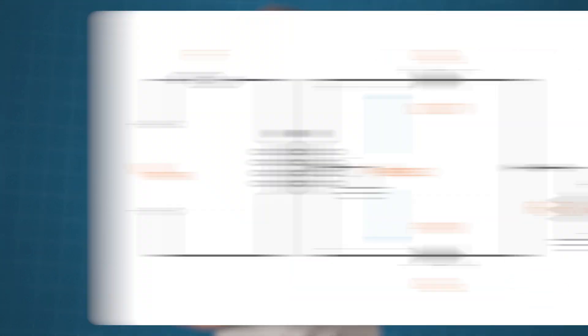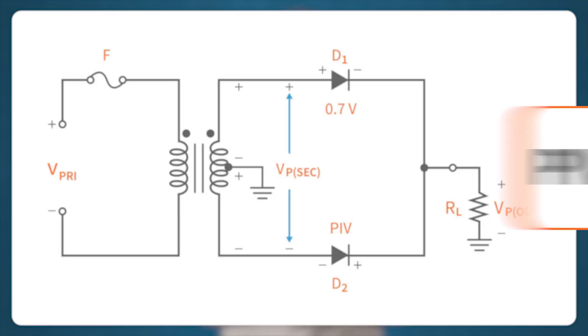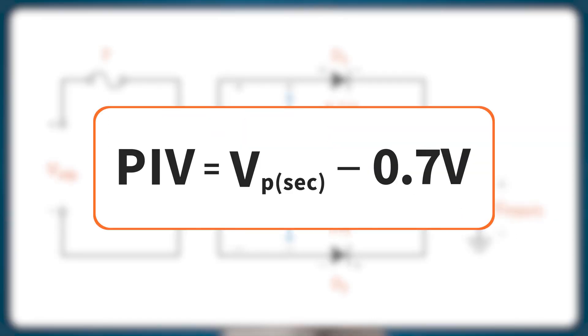For the peak inverse voltage, PIV, of the diodes in a center tapped full wave rectifier, let's assume the AC input is in the positive half cycle. So D1 conducts with a 0.7 volt diode drop while D2 is reverse biased. By using Kirchhoff's voltage law, we get that the PIV is equal to the voltage peak on the secondary minus the 0.7 volt diode voltage drop. So the PIV that D2 — or D1 during the negative half cycle — must withstand while in reverse bias condition is equal to the secondary voltage of the center tapped transformer minus one diode drop.